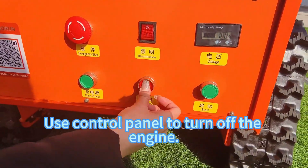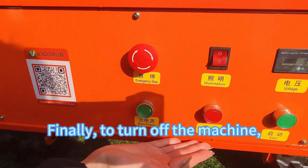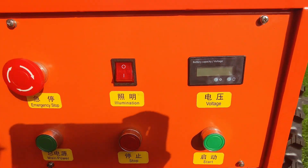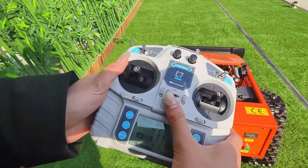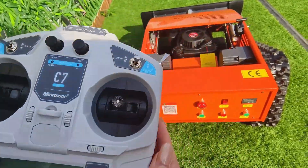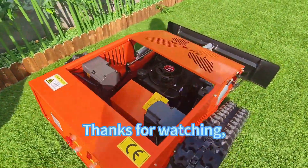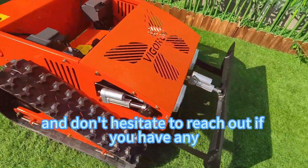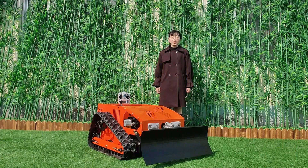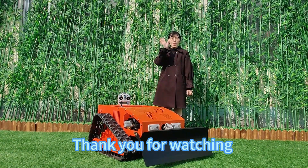Use the control panel to turn off the engine. Finally, to turn off the machine, switch off the power button on the machine itself, followed by the power switch on the remote control. You're now ready to go out there and mow your lawn with ease. Thanks for watching, and don't hesitate to reach out if you have any questions. If this mower caught your interest, welcome to contact us. Thank you for watching, bye-bye.